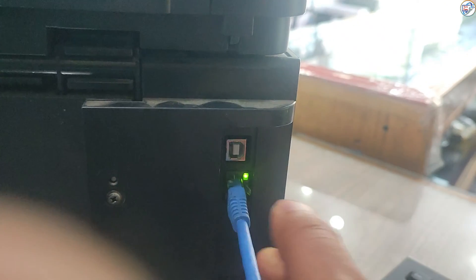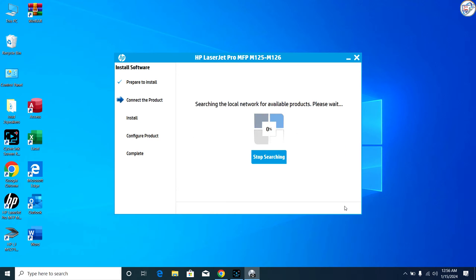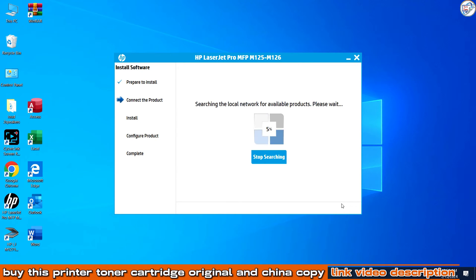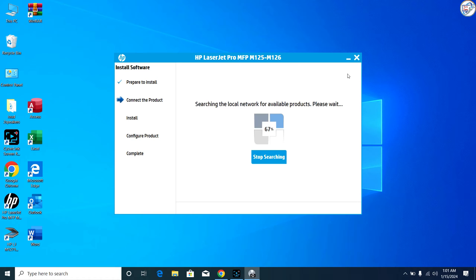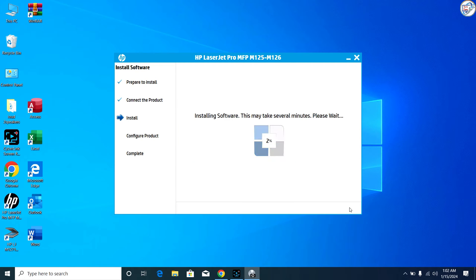Connect your network cable or Wi-Fi between your printer and your computer. The installer will search for available printers on your network. When it detects your HP LaserJet Pro MFP M125NW printer, select it from the list and continue with the installation process. Your HP LaserJet Pro MFP M125NW printer should now be successfully connected to your Windows computer via Wi-Fi network.